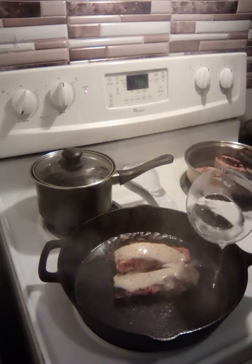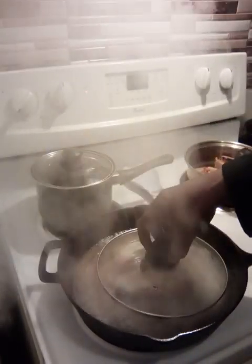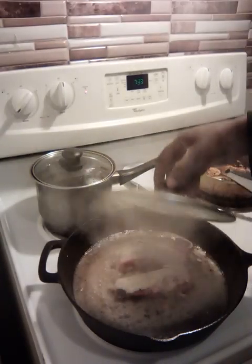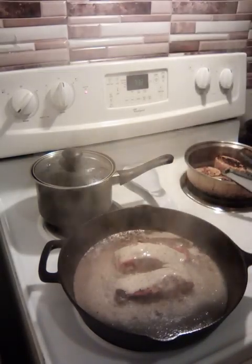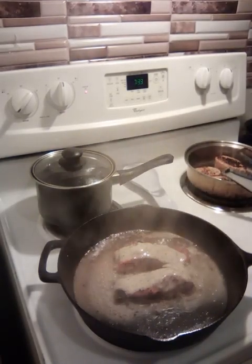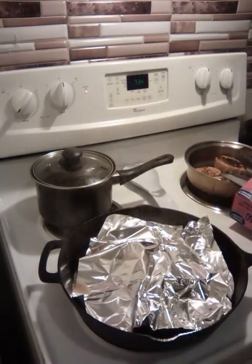Put a little bit of water in there. I'm just going to use some oil — just cover it like that. I'm going to let that cook for about 5 minutes.